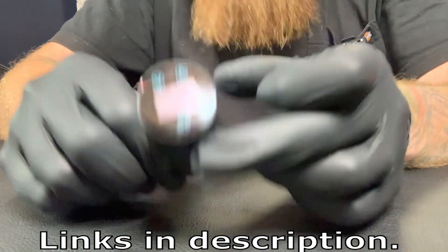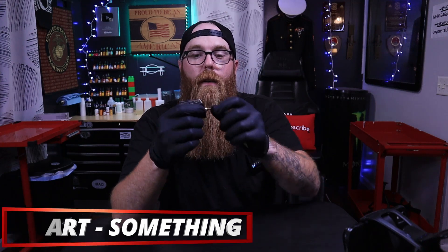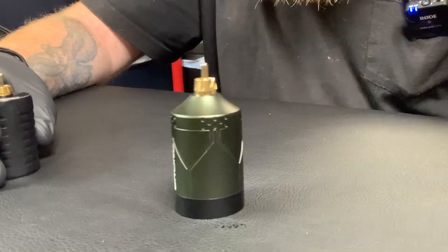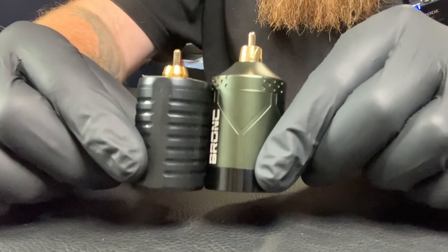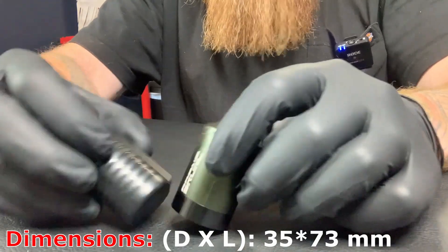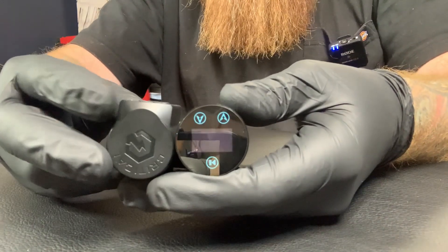So guys, how does this stack up and compare in size? You guys know I use the Critical wireless power supply here all the time — this is my go-to. I have two of these, but one has a loose connection. This Bronc came in at the nick of time. Taking a look at the two side by side, they're really not too much of a difference. The Bronc is a little bit taller but also a little bit thinner — it doesn't have that protruding square box on it.